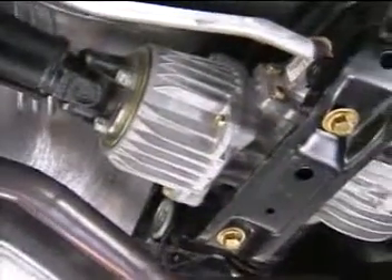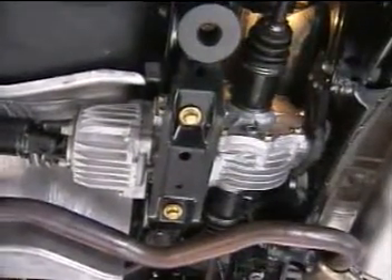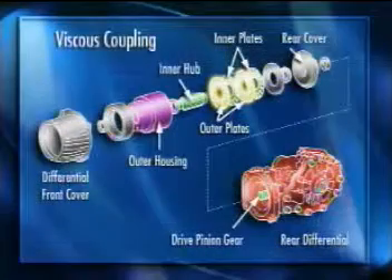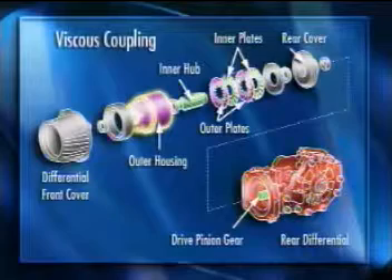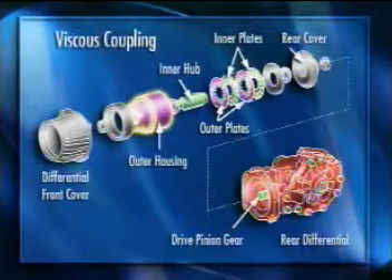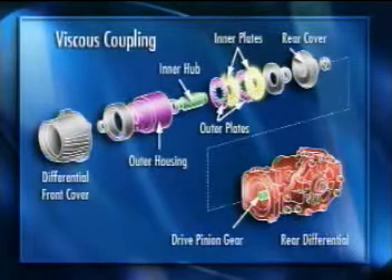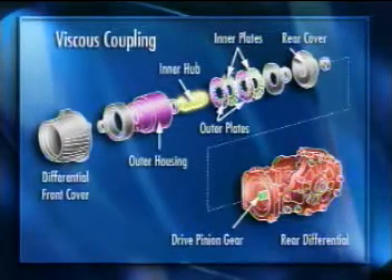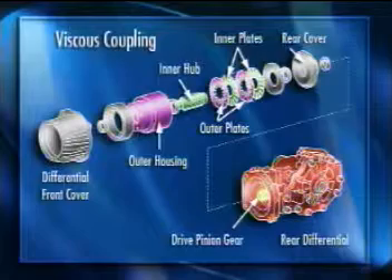The viscous coupling is incorporated into the rear differential rather than the transfer case as on conventional systems. The outer plates are splined to the outer housing, and the outer housing is bolted to the propeller shaft. This section rotates at a speed directly proportional to transaxle speed. The inner plates are splined to the inner hub, which is coupled to the drive pinion gear of the differential. This portion of the viscous coupling rotates with the rear wheels.